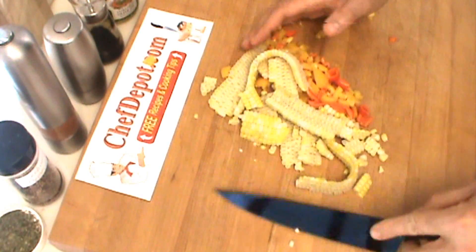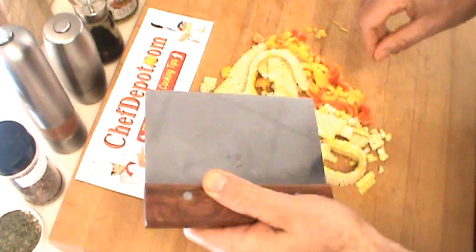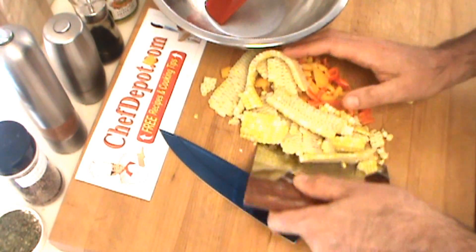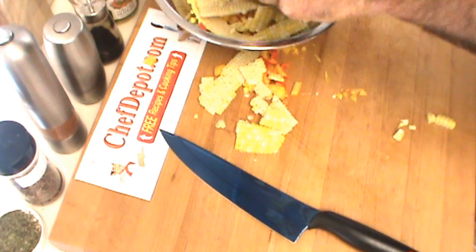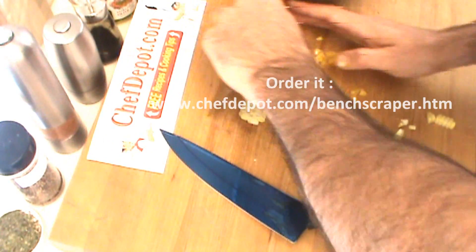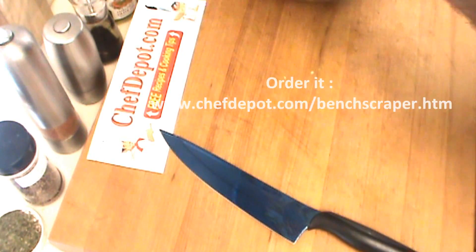When you're working quick in a kitchen, it's a good idea to have a bench scraper. Mixing bowl right here — bench scraper picks it all up and puts it right into the bowl quickly and easily. Just like that, it's all in the bowl.